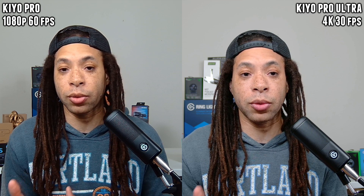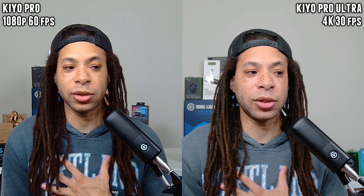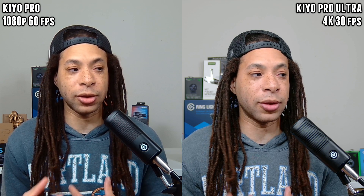It still did look way better than other webcams that were out at the time the Kiyo Pro launched, so I knew that Razer was working on something when it came to color reproduction — but they really fine-tuned it with the Kiyo Pro Ultra. There's some really weird bluish stuff going on with my jacket on the Kiyo Pro; this is just gray. If you look on the Kiyo Pro Ultra, it's got it right. And the browns on my face are a lot better than what other webcams were getting before, but the Kiyo Pro Ultra looks a lot better.